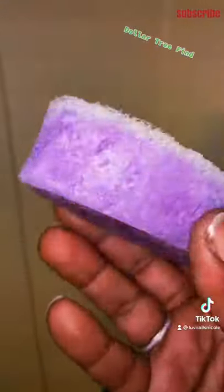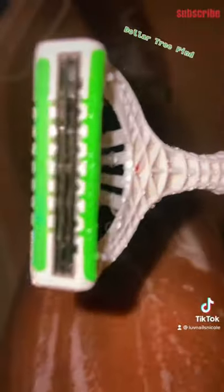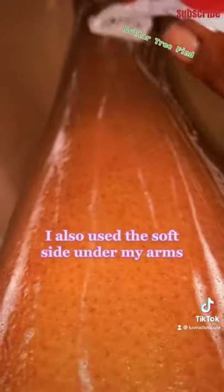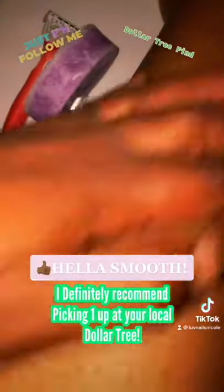This is what it looks like, and it did get really soapy. I started with the exfoliating side and it felt amazing. I also used it under my arms — the soft side, not the hard side — and then shaved, and that worked pretty well. It left my skin so smooth.